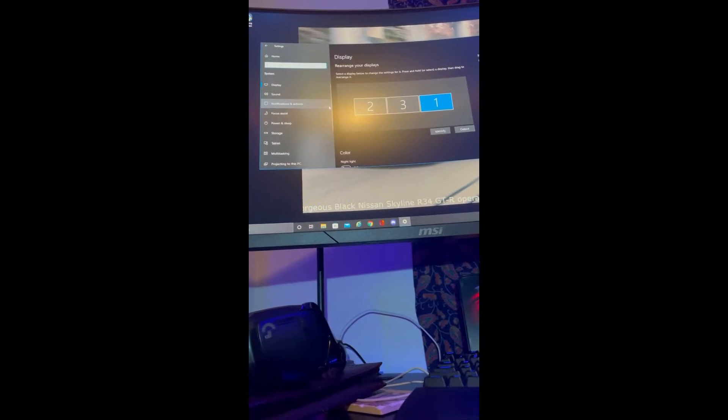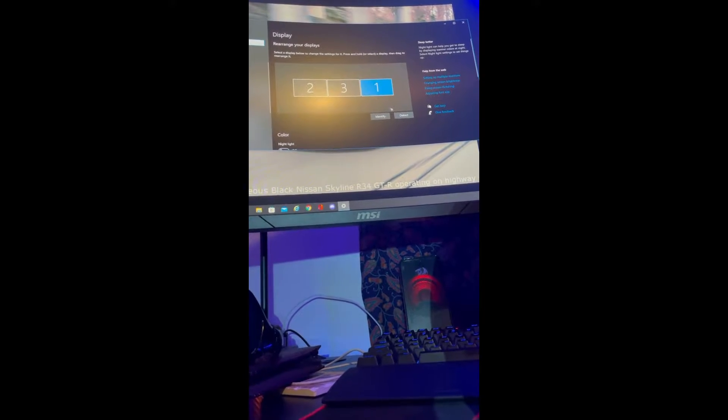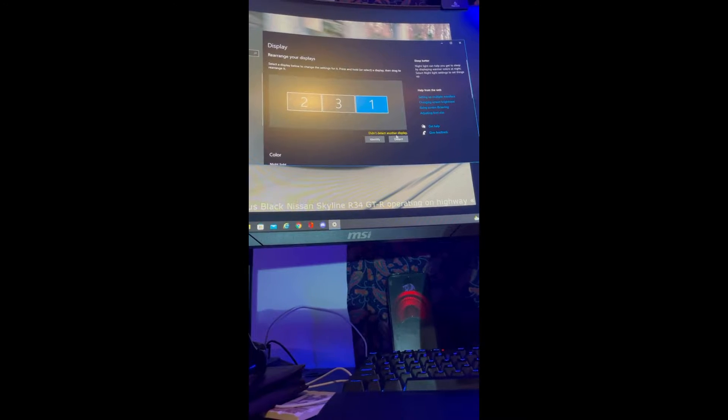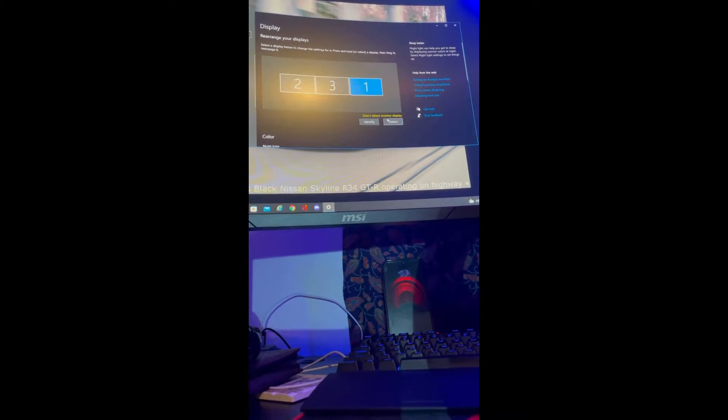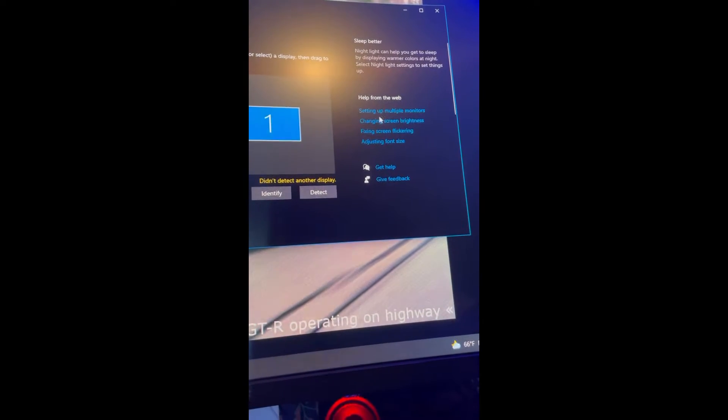I would go into my settings on my computer — go into Settings, go into System — and it would only show two displays. The third one was not there. You'd go to Detect and it would say it couldn't detect an additional display. I tried everything: right-clicking, setting up multiple monitors, going through a couple different instances you can do there. It just wasn't working.